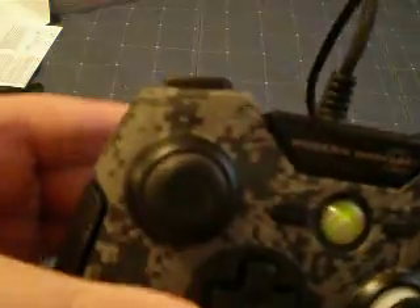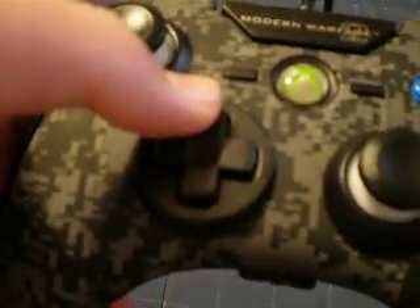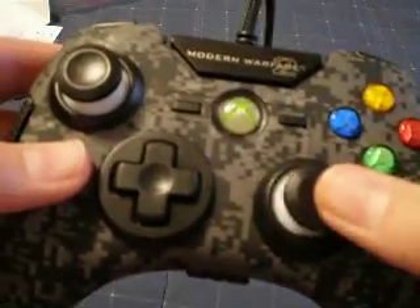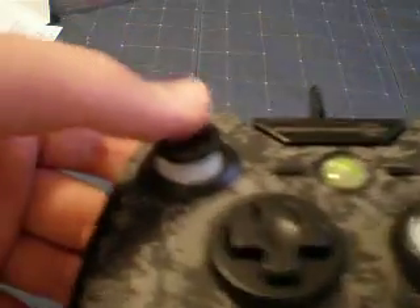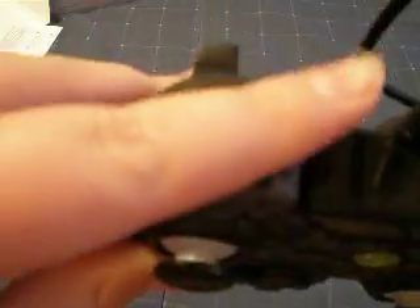It feels cool. You can see it's ACU — it comes in black and white. Start and select are your regular buttons, and the joysticks feel good. You can see the white part that will light up green whenever you turn this on. The buttons on the top are a little bit different, but you probably have to get used to it.